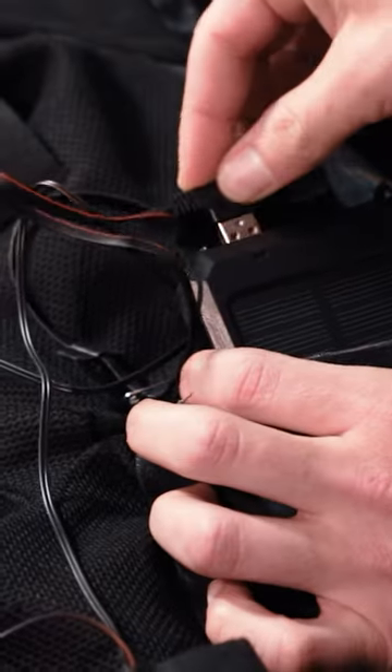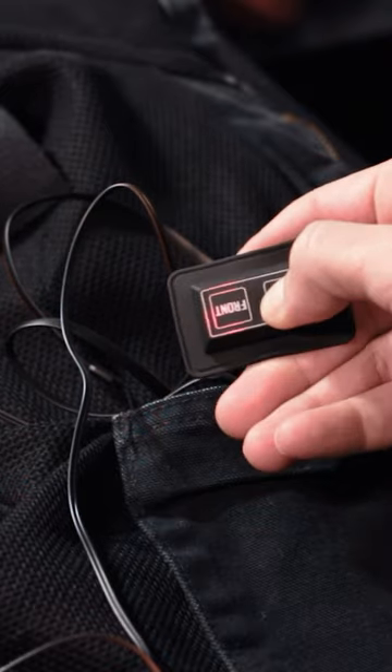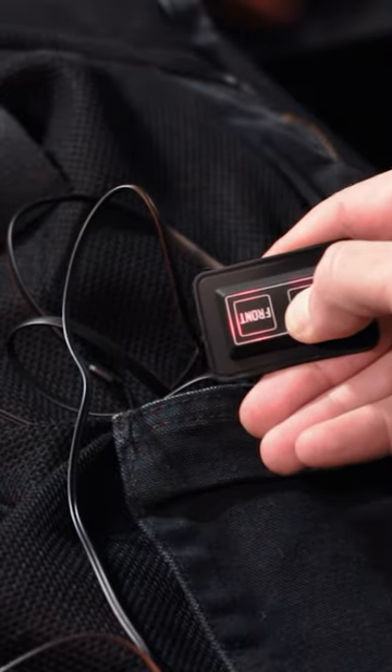Once done, I plugged this $20 Amazon power bank in and turned it on. Holy — let's take the dog out to make sure. Holy hell, it actually works.